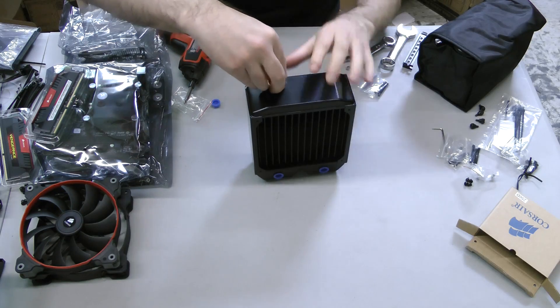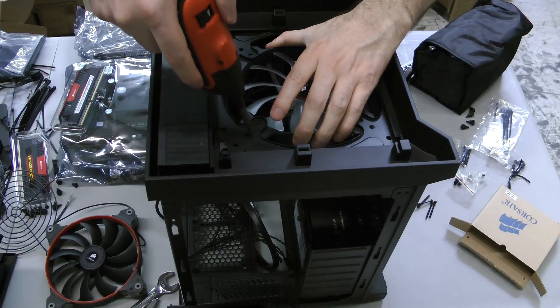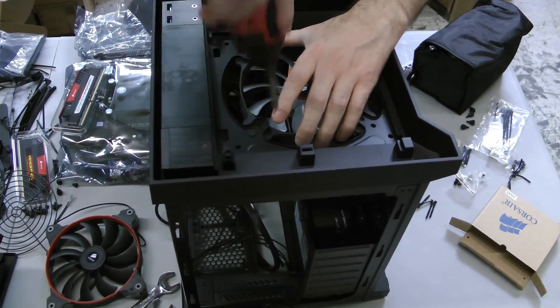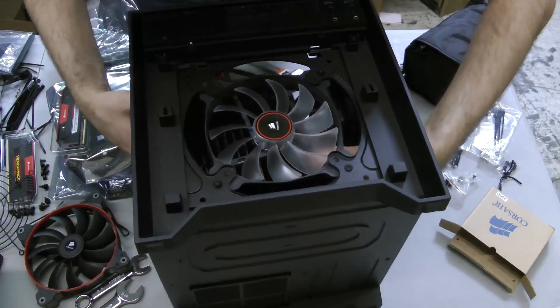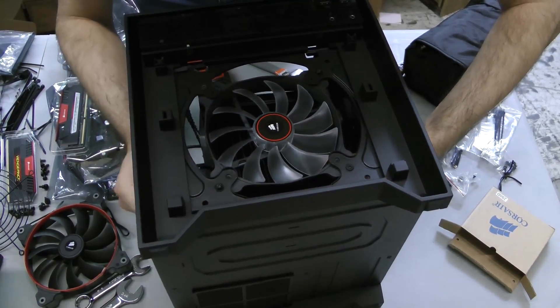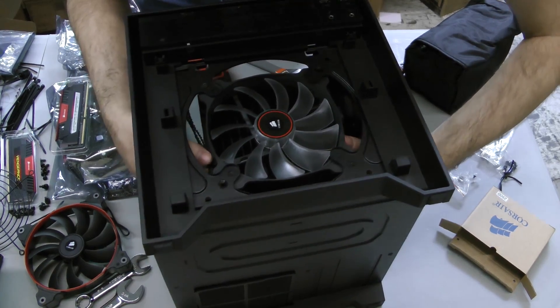Install the fittings and caps to the 140mm radiator. Then use two case screws to attach the intake fan to the front of the case. This will make it easier to line up the radiator without having to carefully sandwich the fan in the process. Use the other screws included with the radiator, along with washers, to line up and affix the radiator.